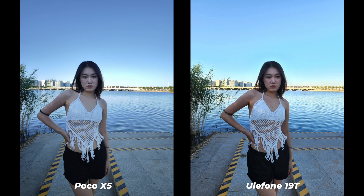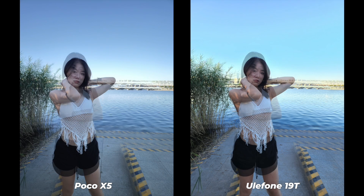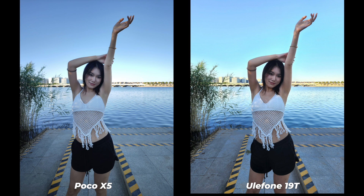I have tried to take photos side by side using this 108 megapixel main sensor along with some other mid-range smartphones. You decide by yourself — let's check these photos. Remember, this is a rugged smartphone.